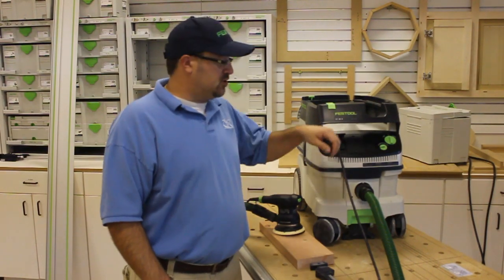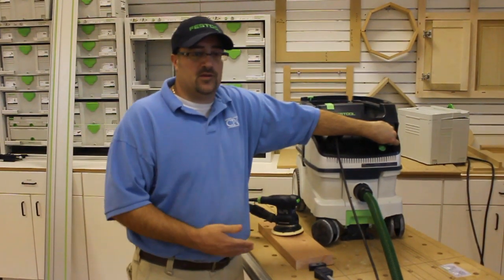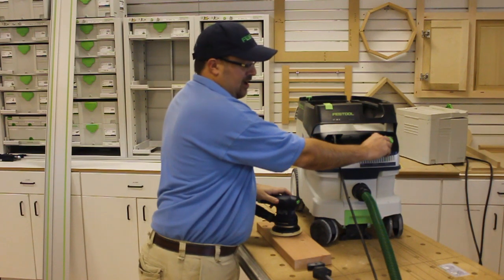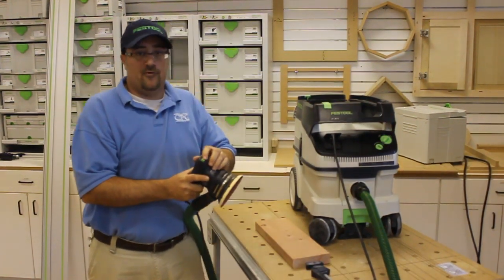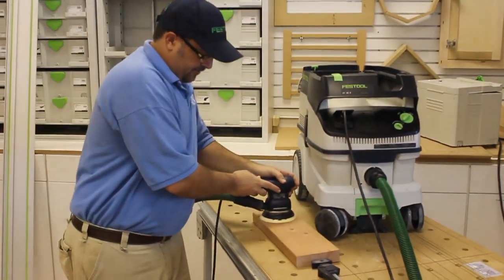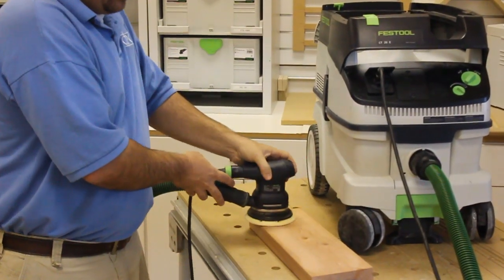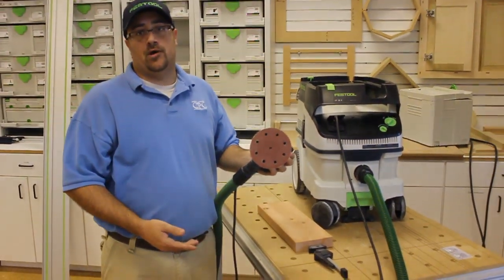This vacuum is variable speed, so I'm going to turn it down because the suction power is so high with the sander, sometimes it'll get sucked down to the board. On manual, you can see that after a quick pass, there's no dust and no build up.